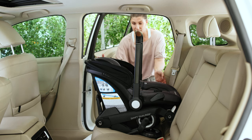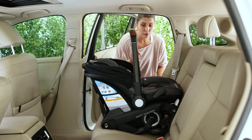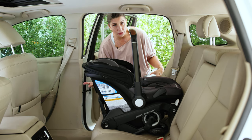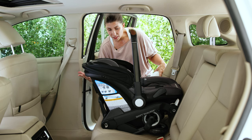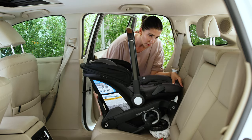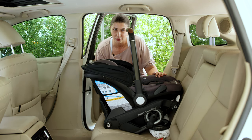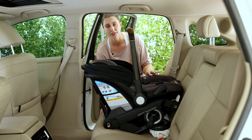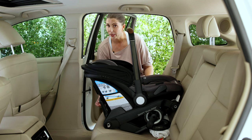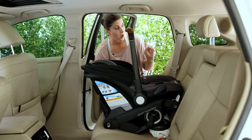Based on the vehicle seat slope, you may not be able to get the seat parallel, so you are allowed to use a rolled towel to help achieve that parallel line. If you're using this option out and about, consider bringing a thicker receiving blanket or something in your diaper bag so that if you're getting in and out of vehicles you have a way to adjust the recline if needed. Place the towel as close to the vehicle seat back as possible. Adjusting the recline angle is especially important for newborns who don't have neck control, to protect their airway and in a crash.